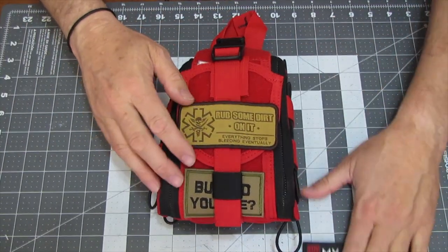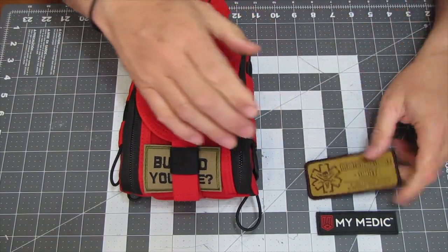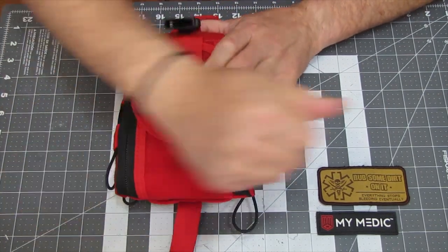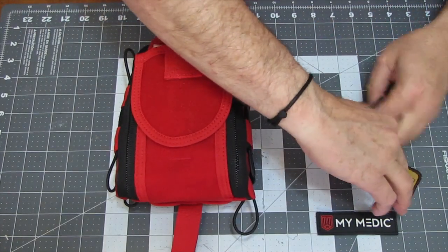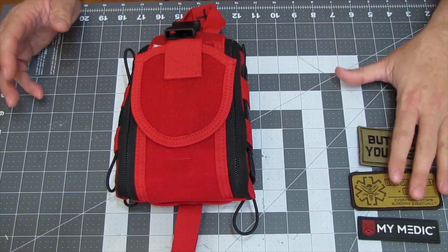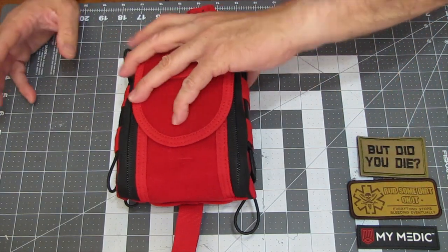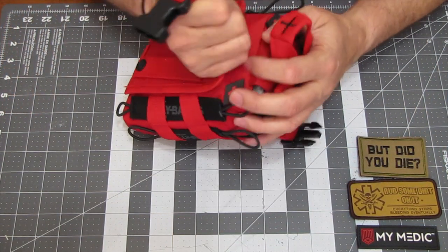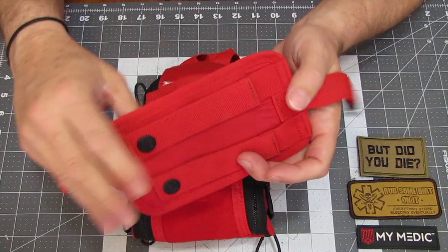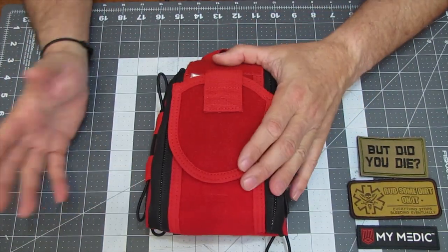First I'm going to take off my morale patches here. The Mimetic one came with it — they rubbed some dirt on it, 'everything stops bleeding' — we have a twisted sense of humor. I'm going to take this back panel off; this is your pull release panel, you just unclip it. It has MOLLE on it, no pockets. I'll set that aside so the bag lays down nice.